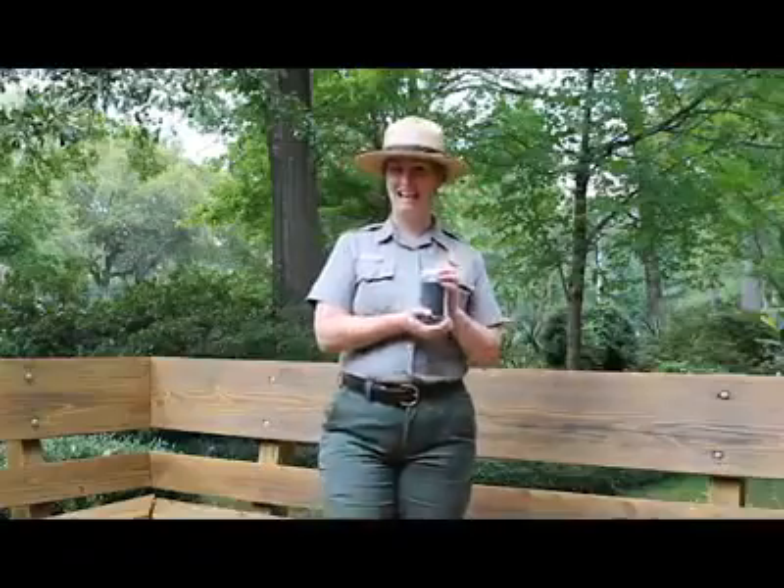Tonight I am presenting a moon art project that you can do from your own home. All you need are three things. The first: some sand.